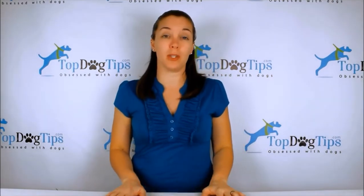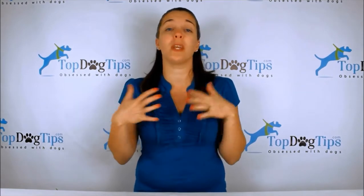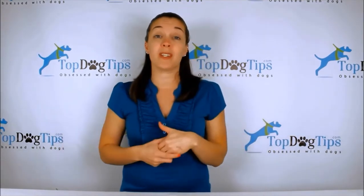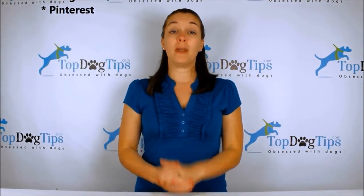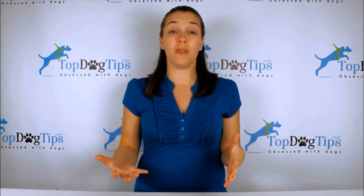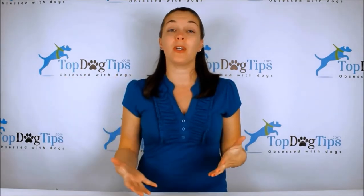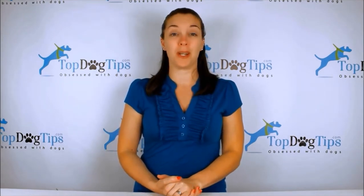You can check us out on our website topdogtips.com — bookmark it and check back often because we're always publishing new reviews, product information, top 10 lists, dog care, grooming, training, health, and vet tips. If you're a dog owner or dog lover, that's the site for you. Find us on social media: Facebook, Twitter, Instagram, Google Plus, and Pinterest. Subscribe to our YouTube channel — search for Top Dog Tips — and you'll get a notification every time I post a new video.